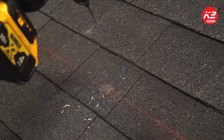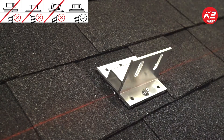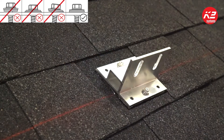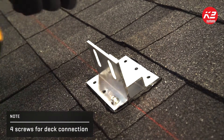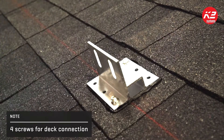Do not over-torque — tighten until the butyl seal spreads evenly and the sealing washers fully seat. While the SpliceFoot is tested and approved for deck attachment, it is recommended to always attach to the rafters when possible, using deck attachments as a secondary option for mounting.